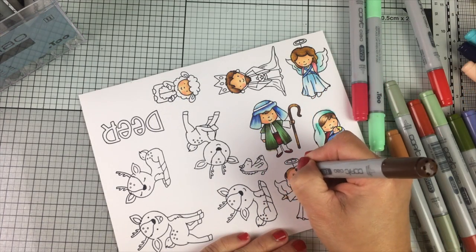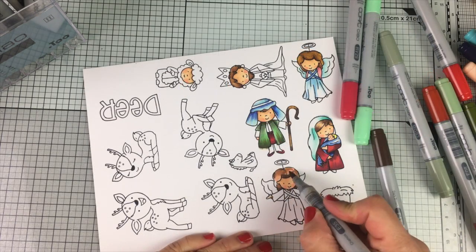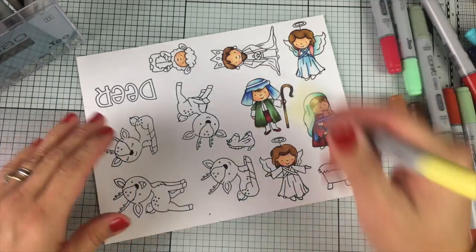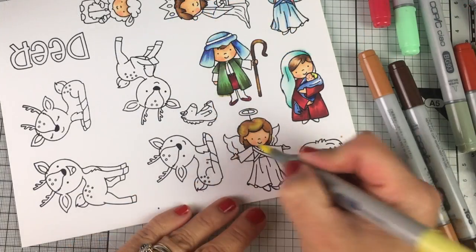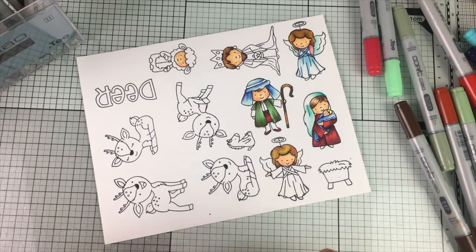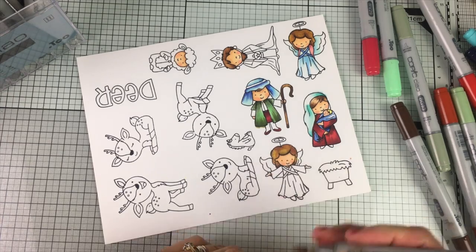Another thing I've been doing is using light colors applied over darker colors to kind of distress the ink and create a cool effect — the ink is going to spread over that area, adding lights and texture as well. That's something I do a lot.